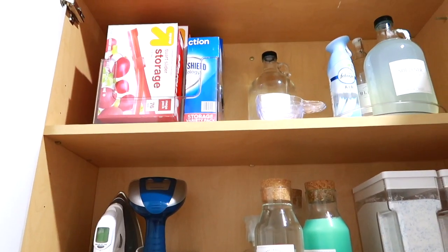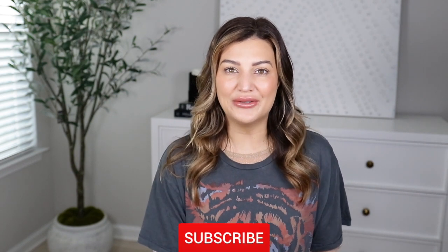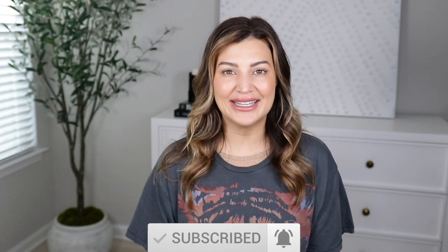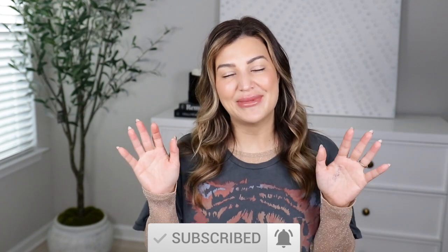All right you guys, that is going to wrap up this video! I hope you enjoyed it. I will link everything in the description box down below. Please don't forget to like this video, subscribe to my channel, and hit that post notification bell so you can be notified every time I upload new videos. I will see you guys in my next one — bye bye!